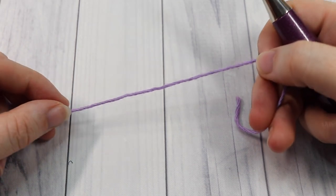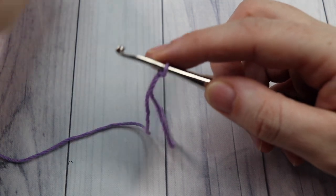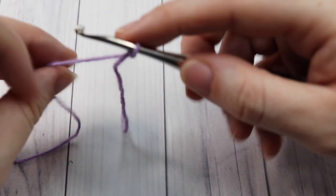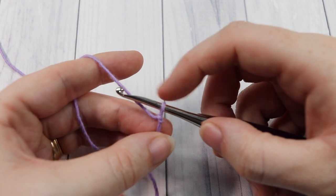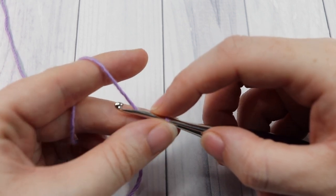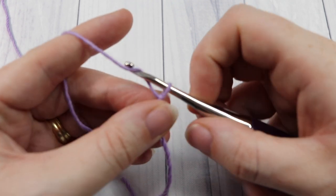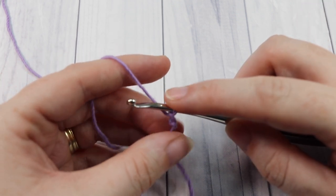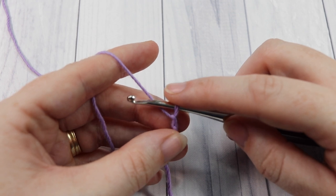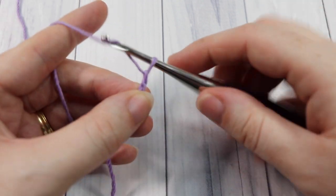Our pattern today is worked in rows. You're going to start by working your slip knot. For your first foundation chain you're going to need a total of 32 stitches. This crochet hook case measures about 6.5 inches by 7 inches when closed. If you'd like it to be a little bit wider, you're going to want to chain an even number of stitches for your foundation chain. So today I'm going to start by chaining 32.